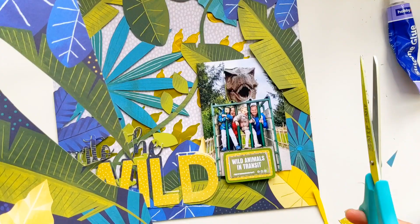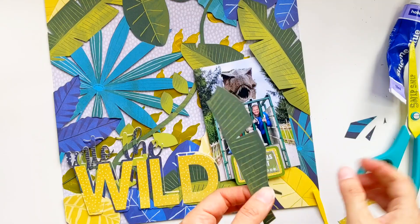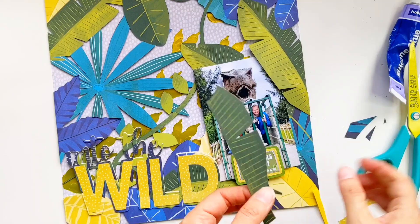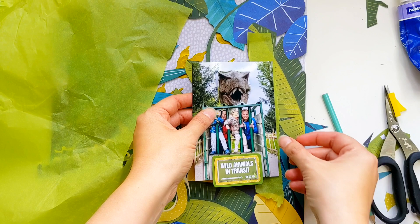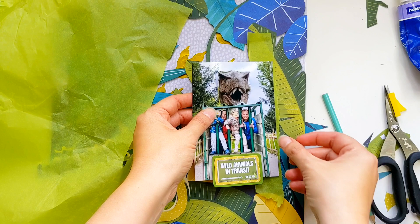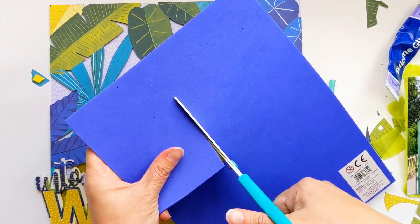I'm adding those leaves just with a little bit of extra dimension using silicone glue so that they look like they are raised out of the page. I'm layering them on top of the photo so that the photo is kind of peeking out from behind the leaves. Now I've got some gorgeous lime green tissue paper which I recently got in one of my Pear Tree cut files pieces and stencil boxes, so nothing goes to waste. I'm just tearing off some little strips and leaving a thin roughly torn edge around the whole photo which ties in perfectly with the colors in that background. Here I am again with some craft foam just to raise that photo up before sticking it down onto the background.